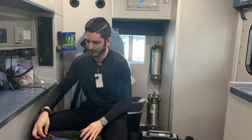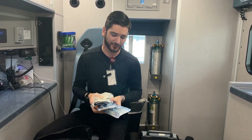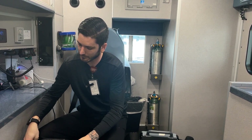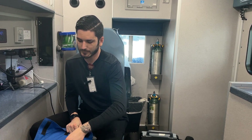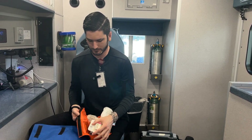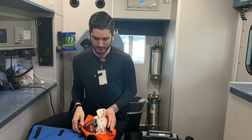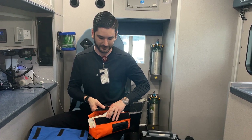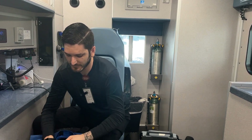Our scene bag is a little bit different. In the top is where we keep our quick trachs and our surgical cric kits. On the side compartments is where we keep our fluids. We also have our EasyIO — a drill with all the kits. It's basically a throw bag: if we're in the room and everyone's doing a job, somebody can just grab the bag and make it easy.